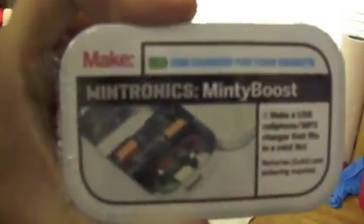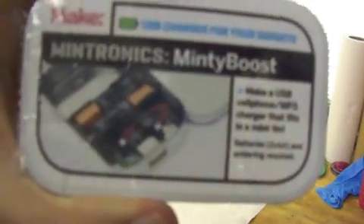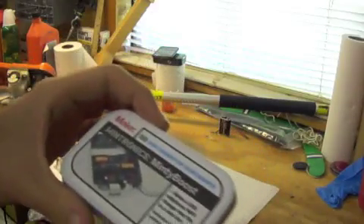Today we're going to be working on this Minty Boost from Make — they do Make Magazine and all that on YouTube. It's a USB cell phone and MP3 charger. It requires two double A batteries and soldering, and it's supposed to fit in this tin. So we're going to work on that.